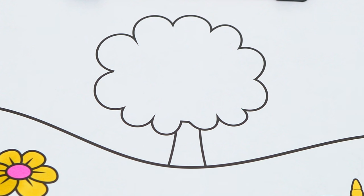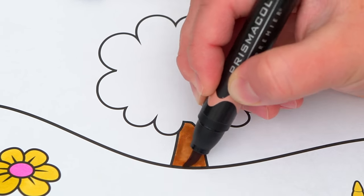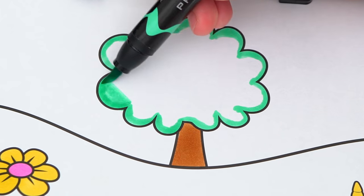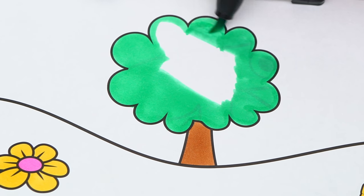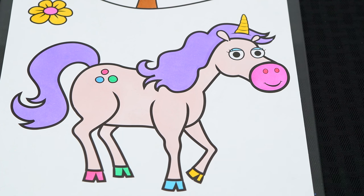And let's make this tree back here green and brown. Let's make the grass down here at the bottom a really light green.